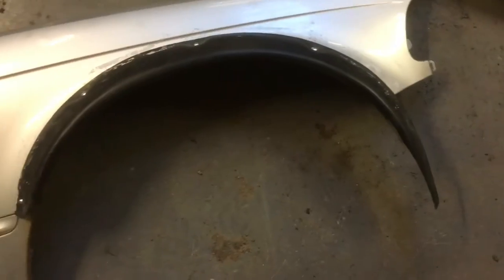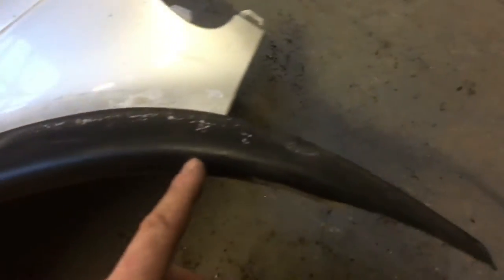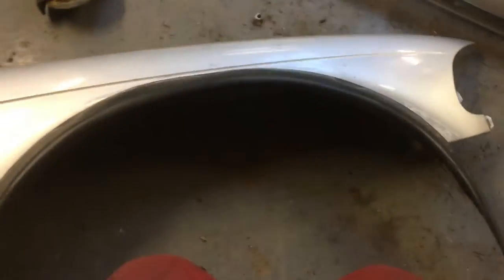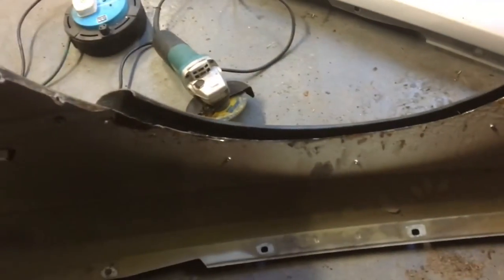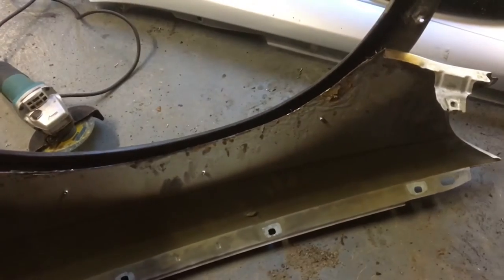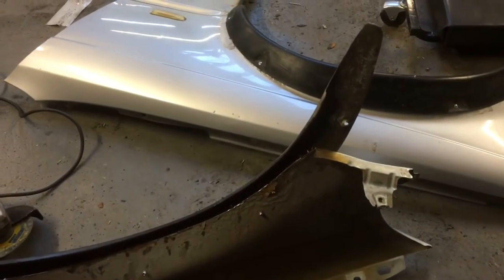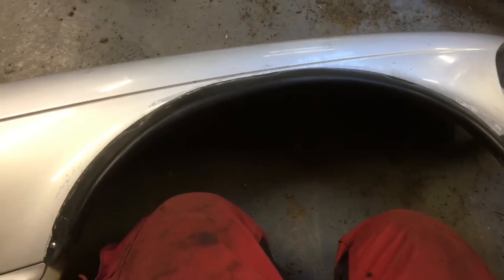That's cut out now. I basically took the measurements straight off the side and lined up with the arch. I'm not caring too much because it's only a drift missile so I don't know how long it'll last. Half of the arch was rotten so I cut it out. There's still a little bit of metal there just to protect it from stones coming up and hitting the fibreglass arch, but that'll do me. I'll stick them on the car and see how it looks.